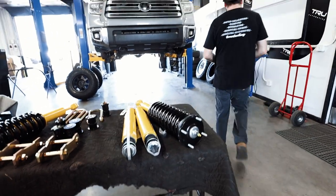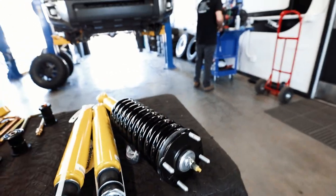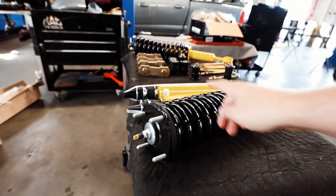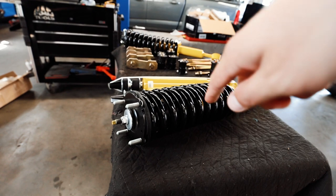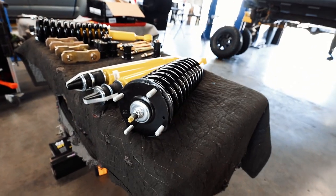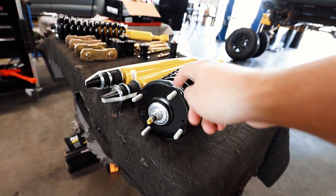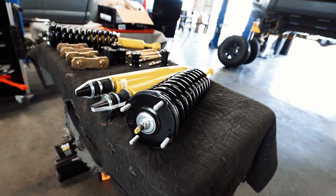Now that everything is out on the driver's side, we're going to throw in the Dobinson Nitro shock. They opt to get these assembled, so you aren't compressing the spring, taking top hats off your old struts and putting them on here — everything comes ready to go. Now that you've pulled the old one out, you can just throw this one in and put the four 14 millimeter nuts up top to hold it in place, then basically reverse what we did to take it out.